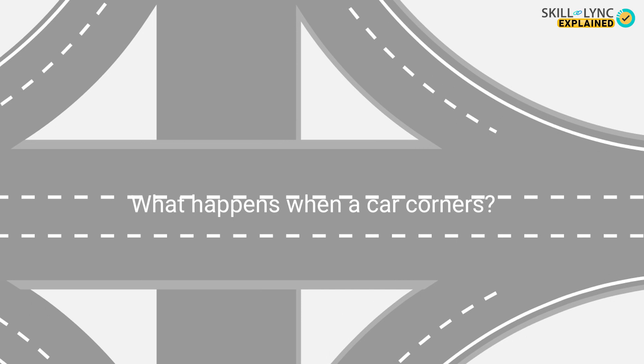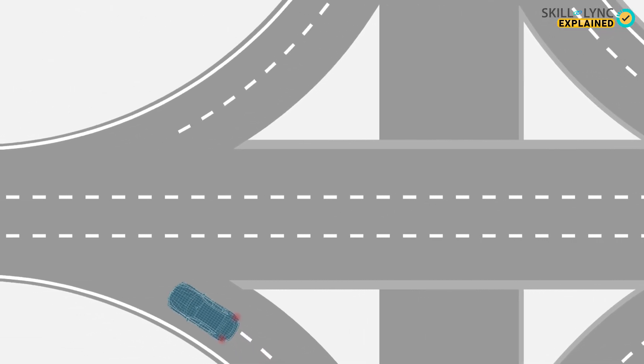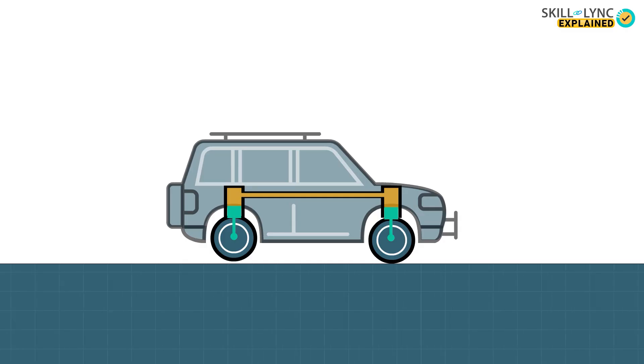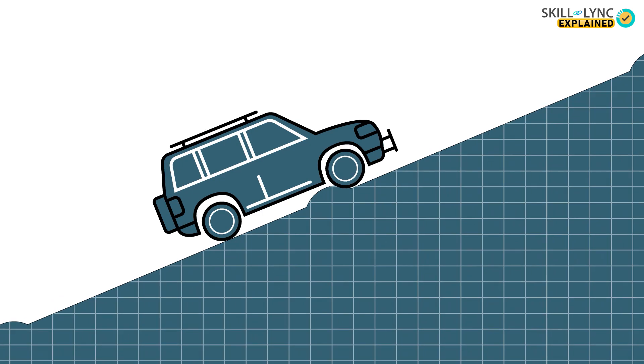But what happens when a car corners? We know that a car will experience a tilt while cornering due to centrifugal force. When conventional springs are used, we can actually feel the tilt. But in the case of hydro-elastic suspension, equal amounts of fluid flow to both the front and rear end, thereby providing the same amount of pressure which increases the stiffness of the spring. And in case of bouncing, when all four wheels deflect, the motion will be resisted and the ride will be stiff, thereby reducing the pitching of the car.